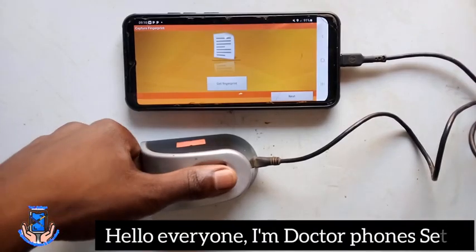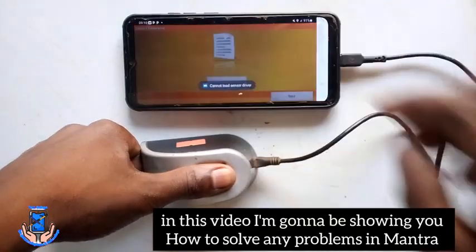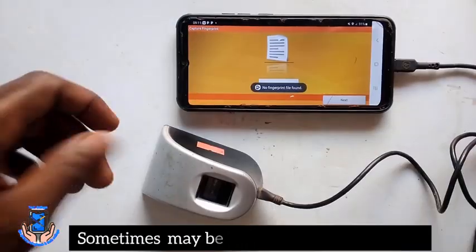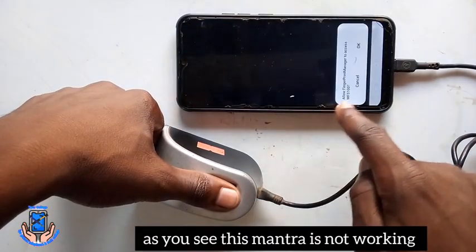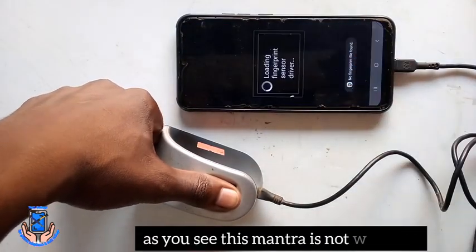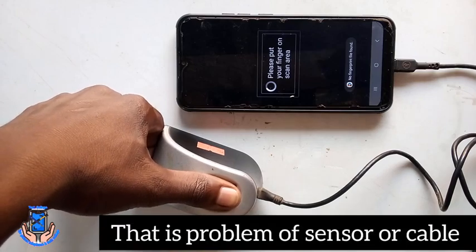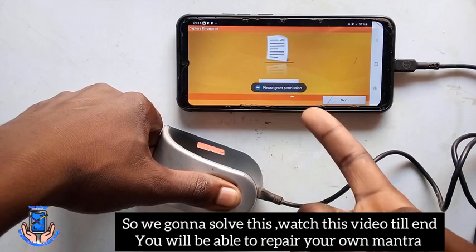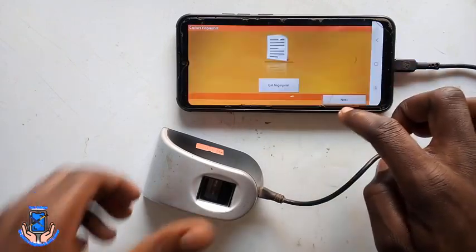Hello everyone, I'm Dr. Fone Seti. In this video, I'm going to be showing you how to solve any problem in mantra. Sometimes it may be caused by sensor or cable. As you see, this mantra is not working — that is the problem of sensor or cable. So we're going to solve this. Watch this video till the end and you will be able to repair your own mantra.